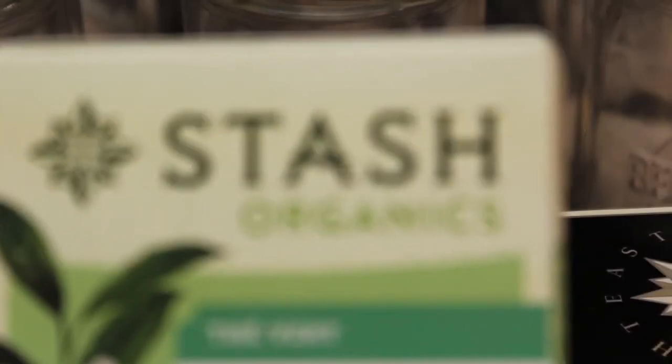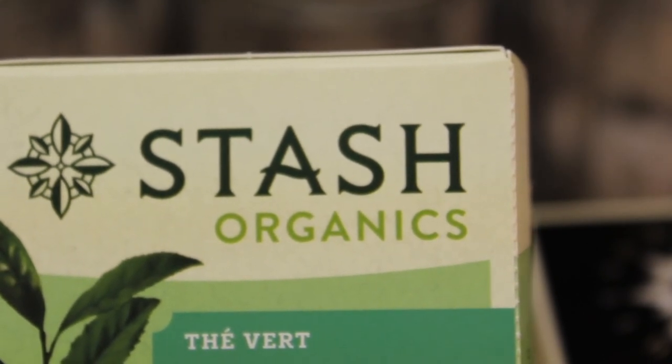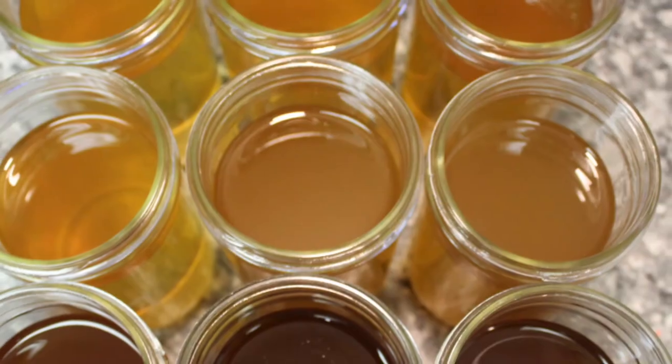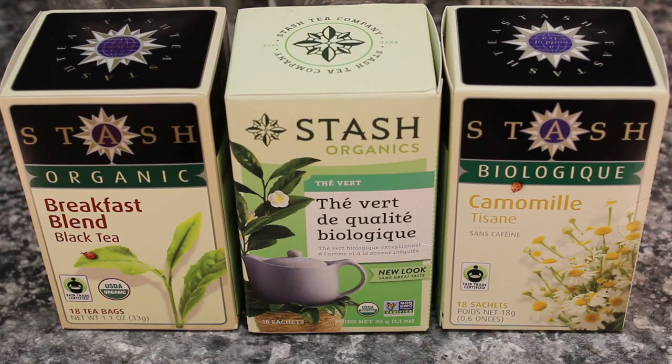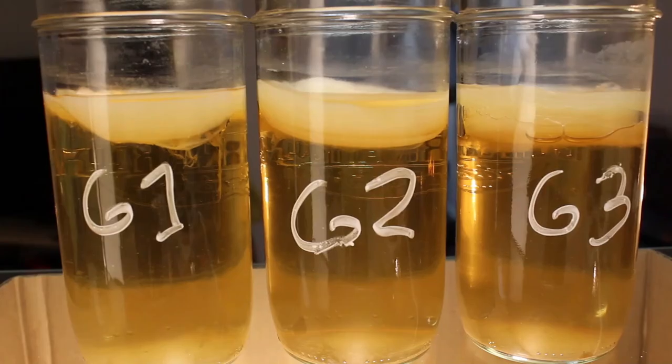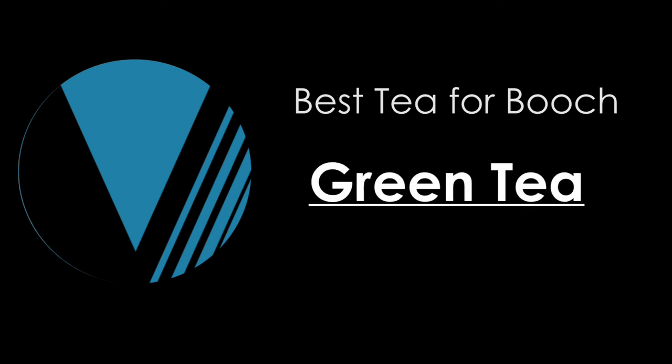In conclusion, it looks like green tea can produce a much thicker scoby in much less time. Although I should be clear — all of the teas tested here decreased in pH to nearly the same point. They all fermented. They all made kombucha. But if you're after a scoby with some heft, green tea looks like it's going to get the job done. That's it for this experiment — I hope you learned something and I definitely hope you try making kombucha. It's ridiculously simple and it costs pennies to make at home. I'm always looking for a new ferment to experiment on, so leave any suggestions in the comments. Happy fermenting. Thanks for watching.